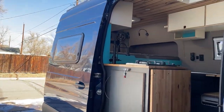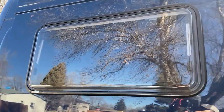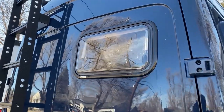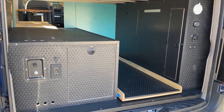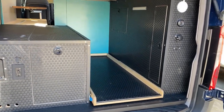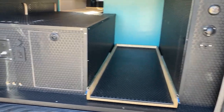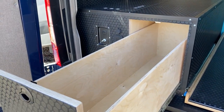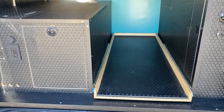We've installed a few Arctic Tern windows in this van. These windows are super nice — they're insulated and come with their own bug screen and blind. At the back of the van, you can see our garage space, which is really similar to most of our other builds. We've got a large slider tray for mountain bikes or road bikes, and a huge storage drawer to organize all of your gear, both of which are on heavy-duty drawer slides.